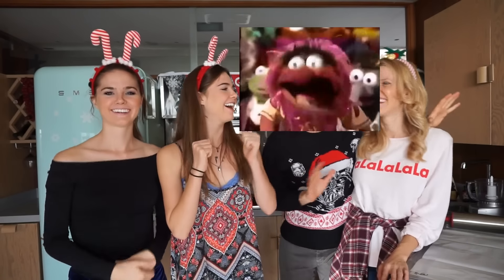Merry Christmas everyone and we are here to do the most Christmassy thing you can do! We're going to make some cookies! Yay! Sweet potato cookies!